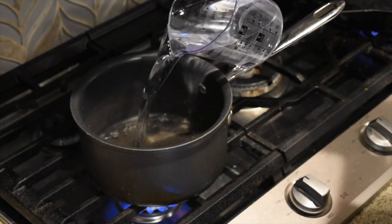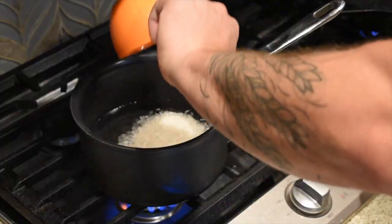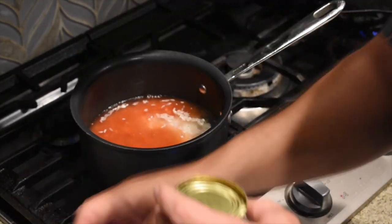For the base we're going to do rice. We have two cups of water, one cup of rice, and we're going to add two cans of El Pato salsa de chili fresco for seasoning — it has a ton of flavor without a lot of heat. We're just gonna bring this to a boil, let it simmer for about 20 minutes. It'll be a nice flavored salsa-style rice that's going into this casserole.